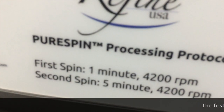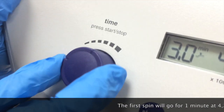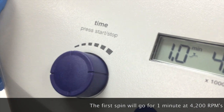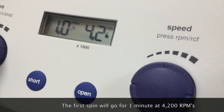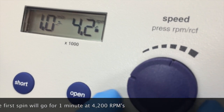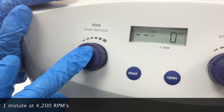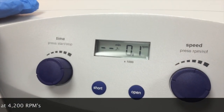So now on this centrifuge, you'll see it'll tell you: first spin, one minute, 4200 RPM. So you're going to use that dial to put it down to one, and that's already on 42. But if it was off, you just turn it to 42 — make sure it's 42. And then you're going to press the start button there. And it's going.